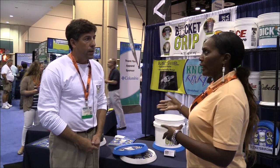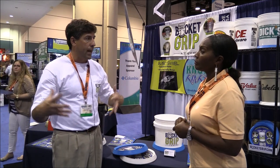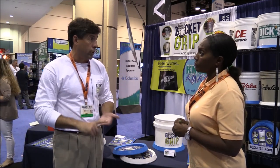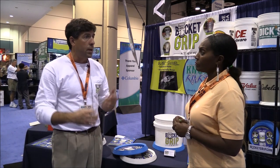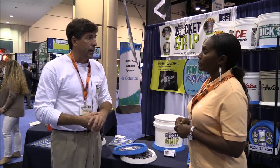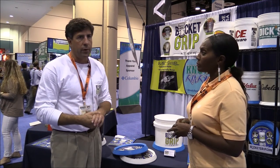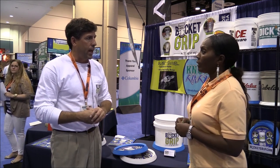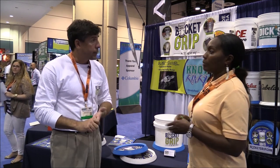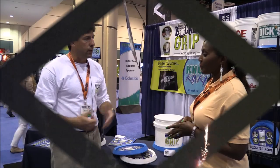Where is it going to be carried? Can you specifically order from you or will it be in stores? Several different options. A lot of stores have already picked it up, especially in the southeast right now — Florida and going up the east coast. We have distributors filling bait and tackle stores. We also have it available on our website at www.bucketgrip.com. It's $9.99 retail or two for $19, and we'll ship it to you for $6 and something in freight. And made in the USA — which is important. It's a neat product that's gotten a great response so far.